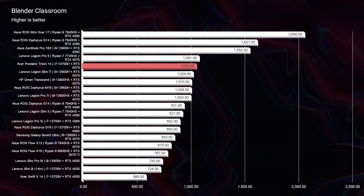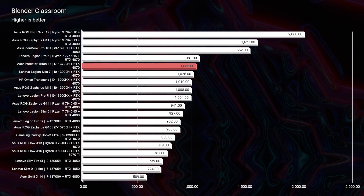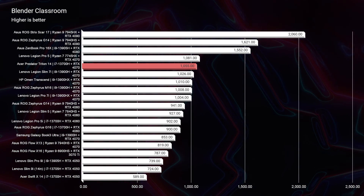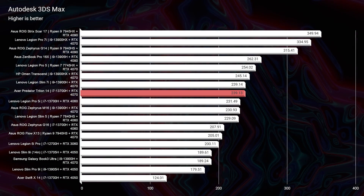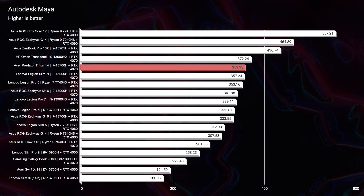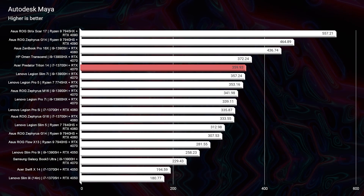For Blender Classroom, we have the RTX 4070, and with it we're scoring a 1055 — fantastic, great score, going to have no issues there. Moving into Autodesk 3DS Max, Autodesk Maya, PTC Creo, and SolidWorks, we're seeing great results. The really big benefit this laptop has is the RTX 4070 in such a small package. The downside: non-upgradable RAM — just want to keep that clear as we move through these results.